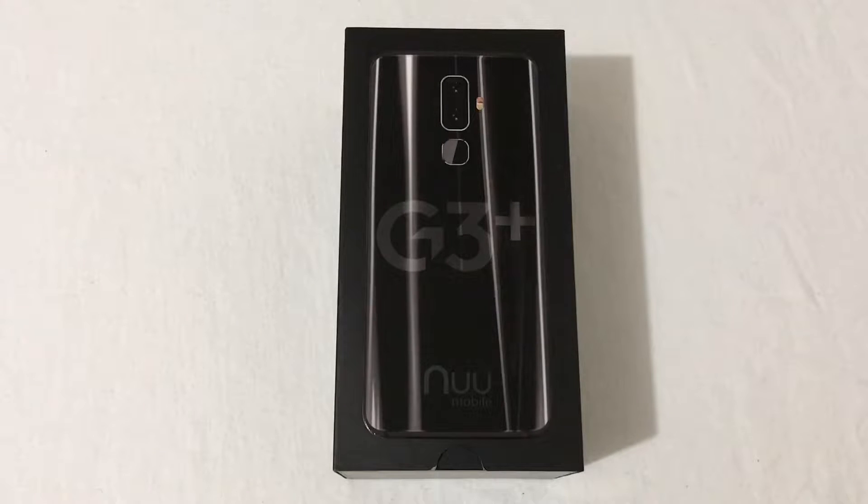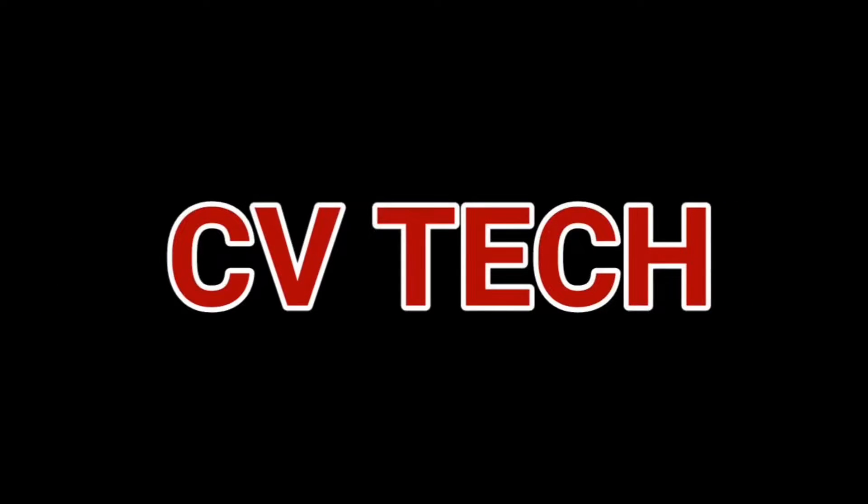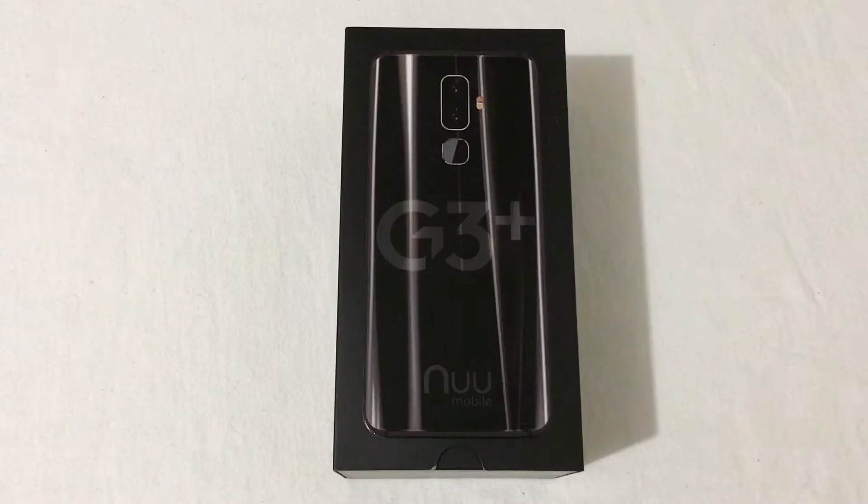Hey everyone, RJ here with CV Tech and today I'll be unboxing the NuMobile G3 Plus. Let's get into it. Before I get started, I want to give a huge shout out and special thanks to NuMobile for sending this phone out for unboxing and reviewing.